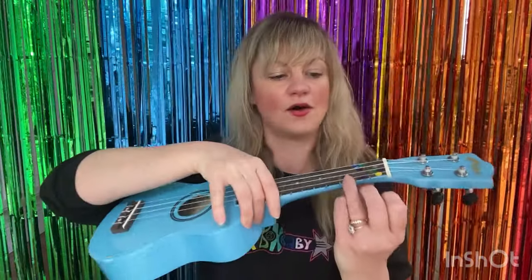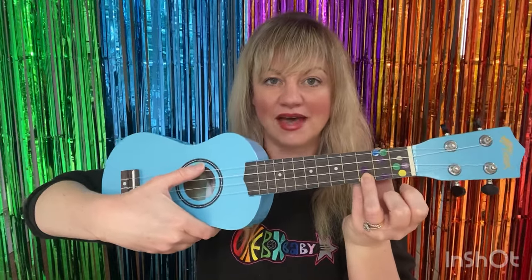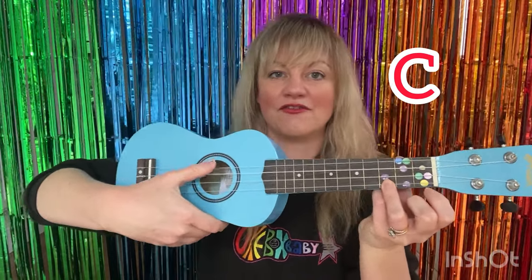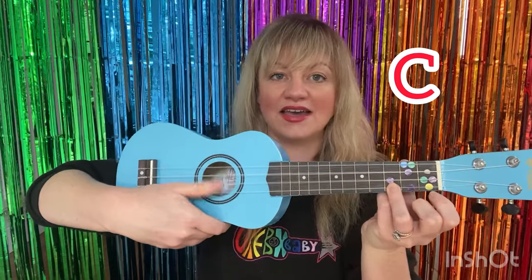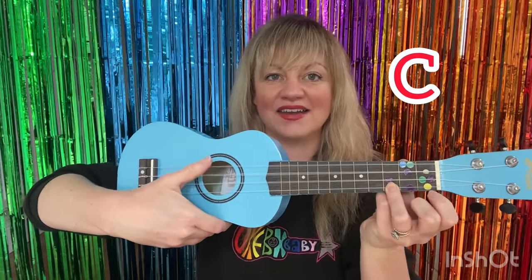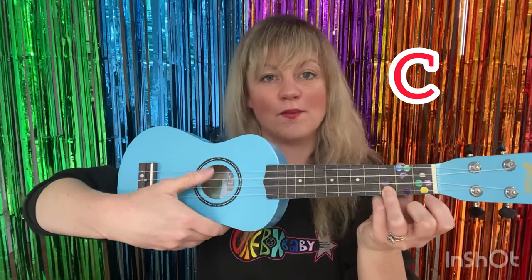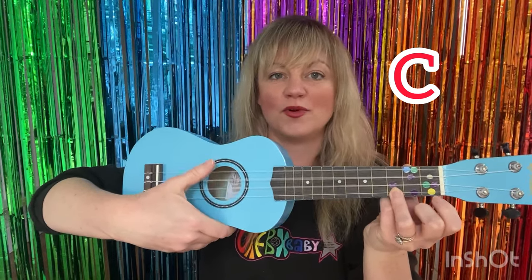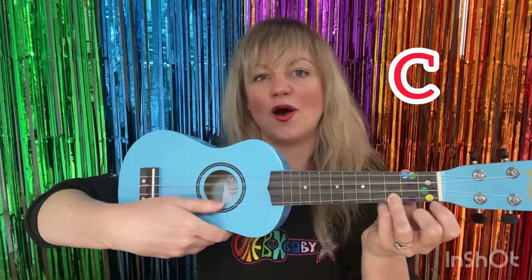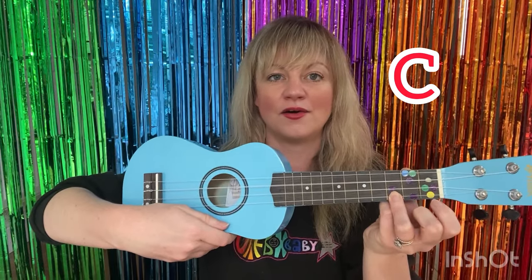So let's take our ukulele, hold down that red sticker on the bottom string of the third fret, and sing about the cow. Are we ready? Old MacDonald had a farm, E-I-E-I-O. And on that farm he had a cow, E-I-E-I-O. With a moo moo here and a moo moo there, here a moo, there a moo, everywhere a moo moo. Old MacDonald had a farm, E-I-E-I-O.